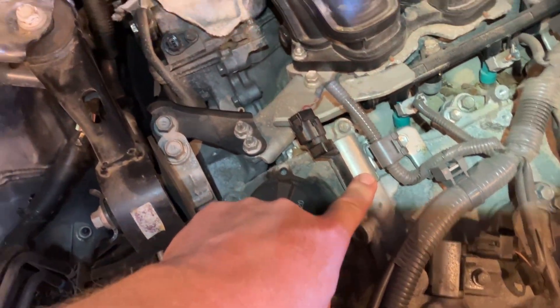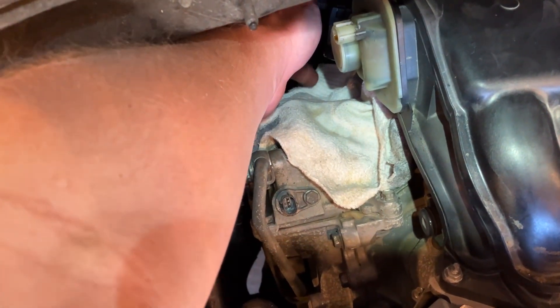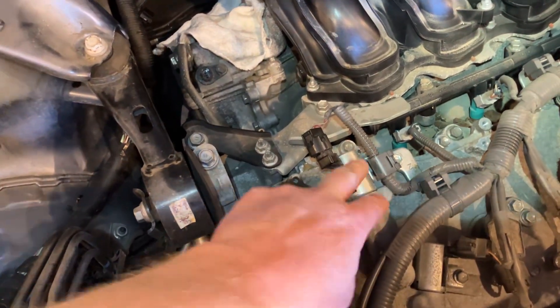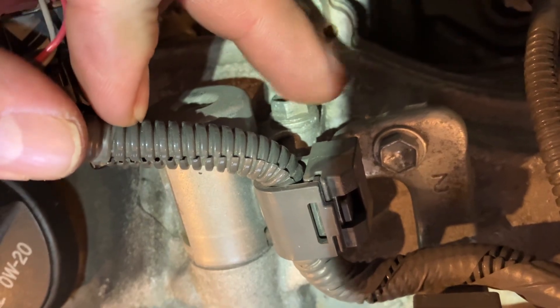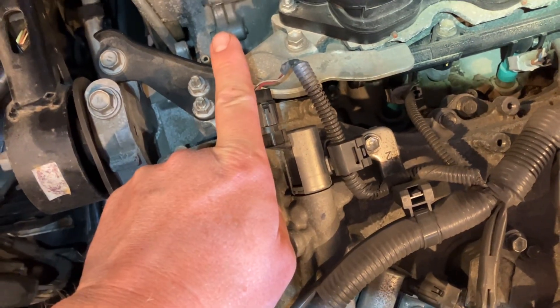This one and the one all the way down at the back and the bottom are actually identical, so it's the same part number for both. You can flip-flop those two. Those bolt on perpendicular to the body of the solenoid and the clip comes off parallel with the body of the solenoid.